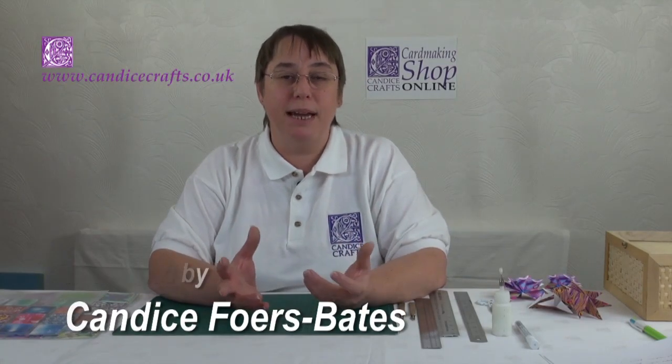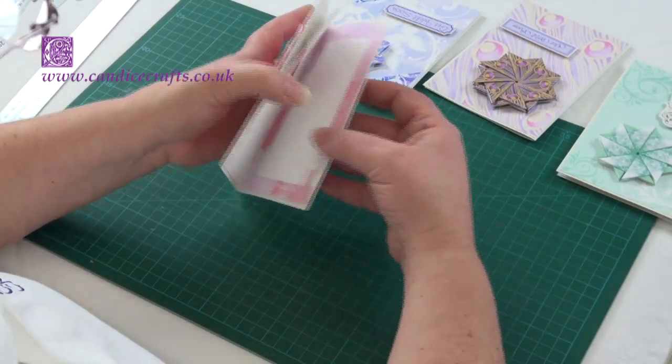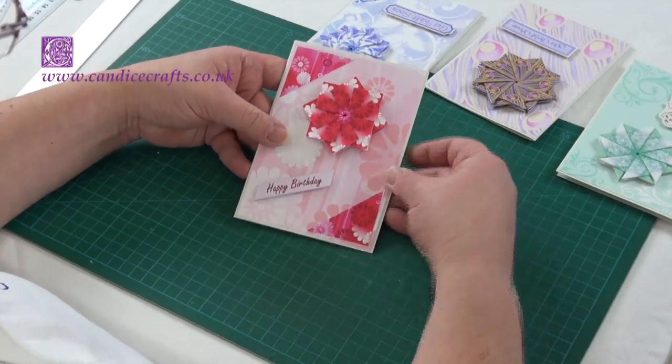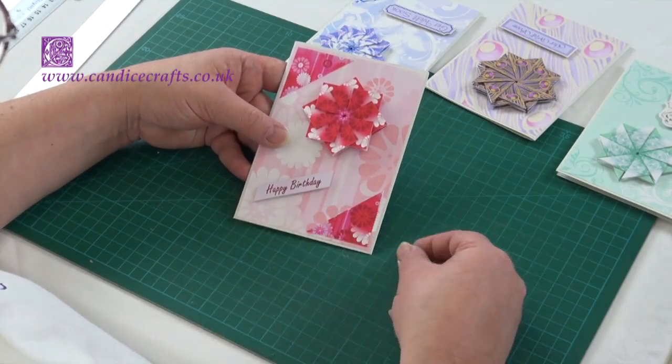Hello and welcome to Candice Crafts online shop. Today we'll be doing some basic techniques in tea bag folding and we'll also be looking at the range of resources available to you on this website which can help you in this regard.